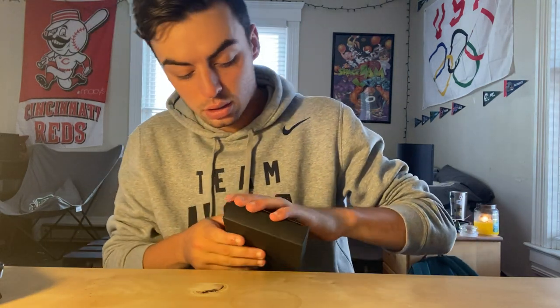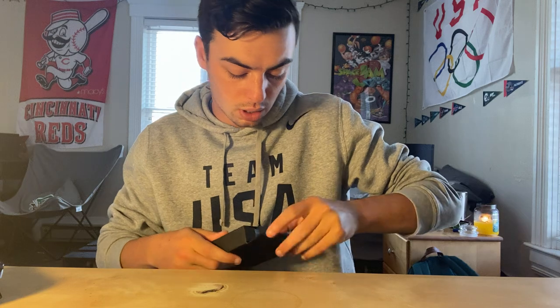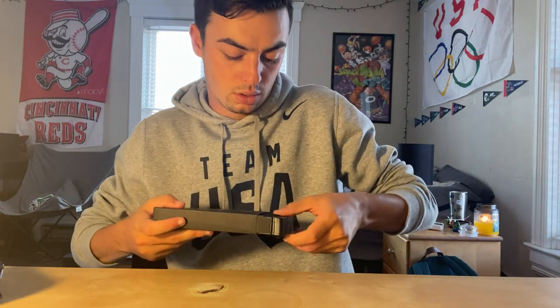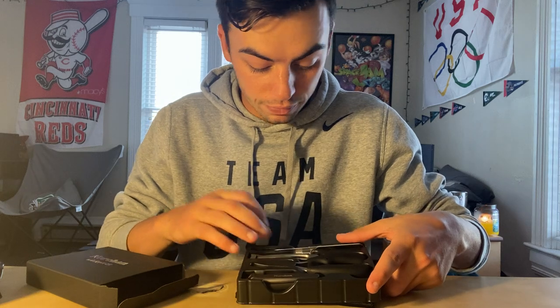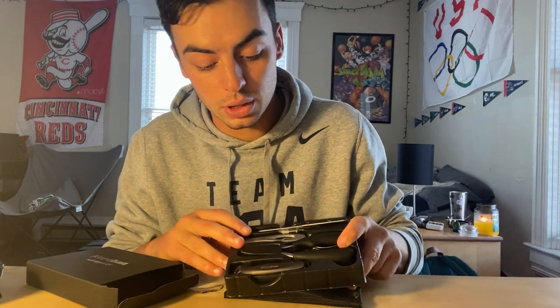Hi guys, today I'll be reviewing the Nochet nail clipper set. This clipper set is great — it comes with many things that you need. I'll just get it open real quick and show you guys what everything is inside. So you get one, two, three, four, five favorite things that come with this.